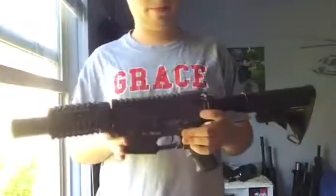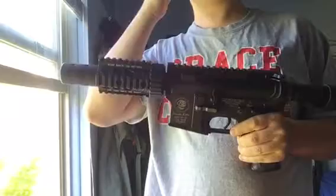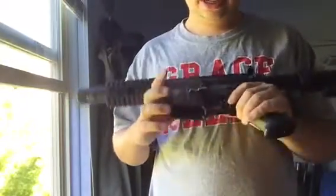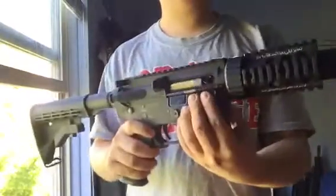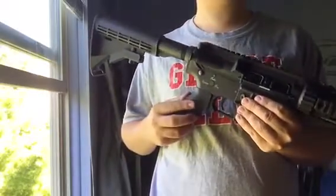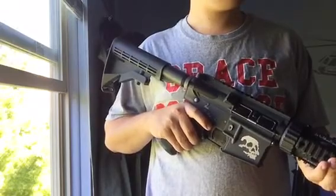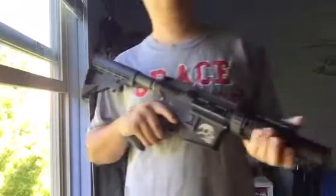Number two: GMP Stubby M4. It's got SHS 16:1 gears, metal rack piston, AIM metal rack piston, stock GMP M120 spring, stock ball-bearing spring guide, stock gearbox shell, stock cylinder, stock GMP hop-up bucking and barrel. Sorbo pad as well.